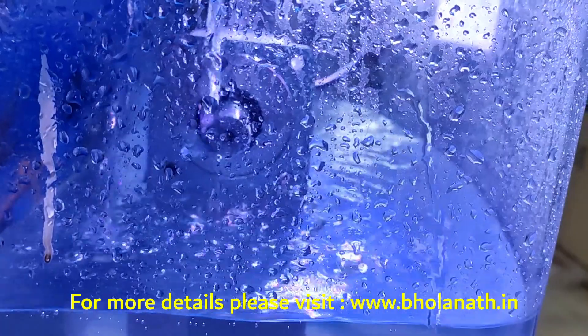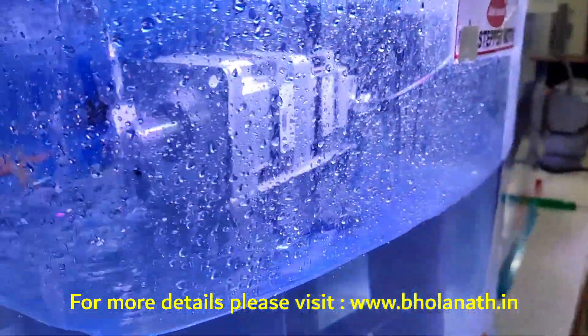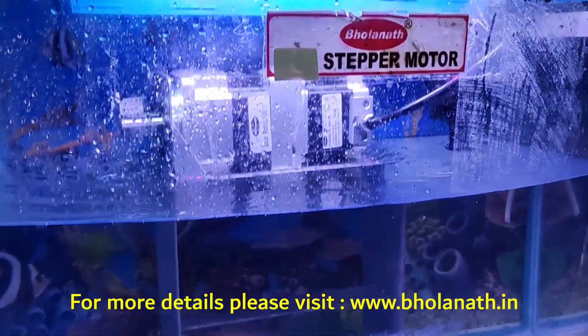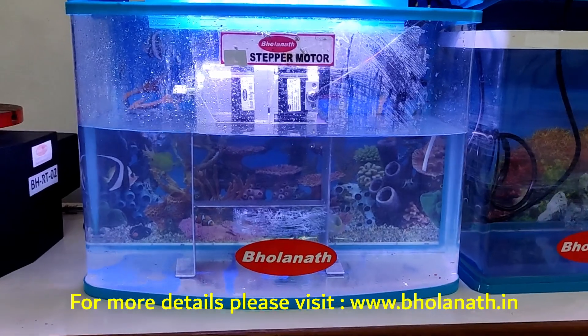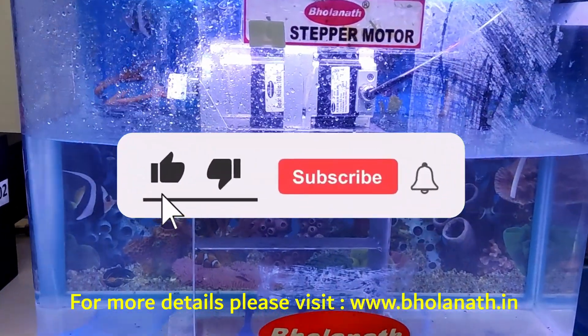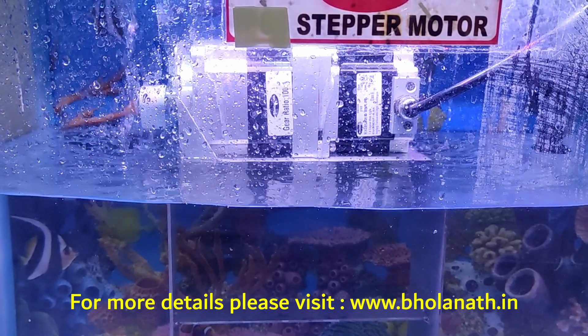This is a technology that is [unclear]. This is the water supply. Thank you.